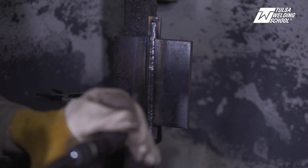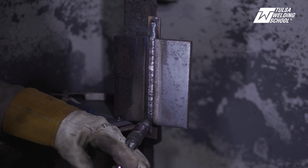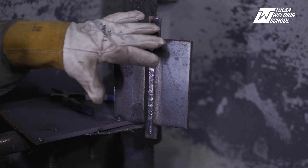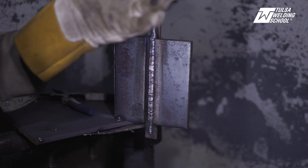I'm going to have my wire pointing at the toe of our weld so that we get a good 50% overlap, and we're going to come all the way up with it. On this next pass we can move a little bit faster because we're not filling up that void like we were on the root pass, so you can actually move quite a bit faster.